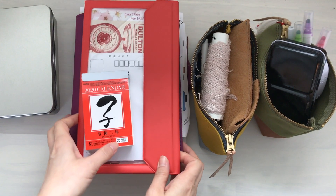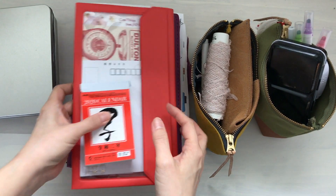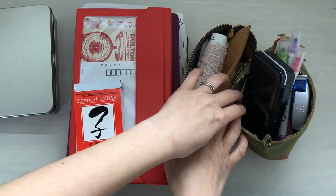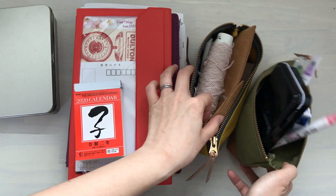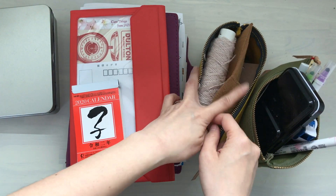Hi, it's Mids from MyLifeMids. Thank you so much for stopping by today. It's going to be a mixture of things — I want to clean out these two pouches. These two pouches sit at my desk and you can see they're overflowing, so I need to clean these out and organize things that I really want to use.